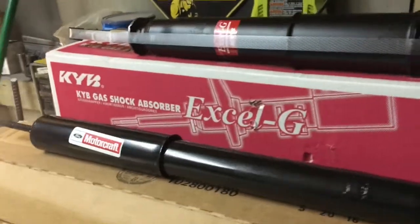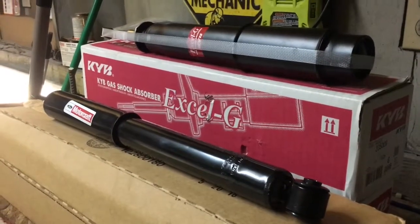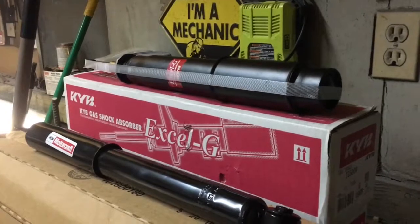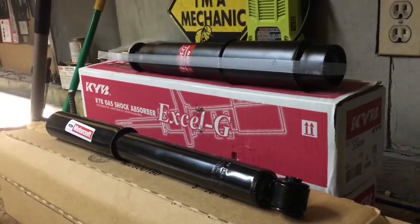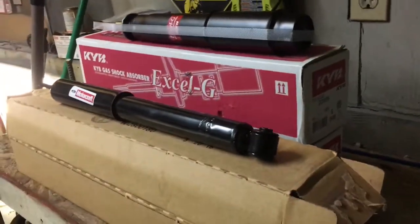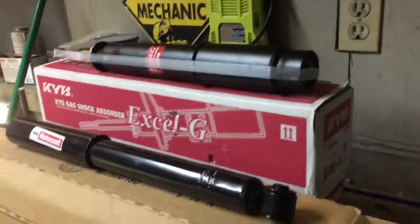I got these off of RockAuto.com. I paid for the two shocks and the two struts — $141.15. The price for the KYBs were $42.79 a piece, making the total for those two $85.58, and then the Motorcraft was $20.79 a piece which totaled at $41.58, so the total was $141.15. It was a pretty good deal — a bunch of the other ones are kind of expensive, so I figured I'd save some money and do some maintenance at the same time.